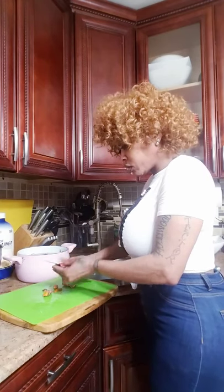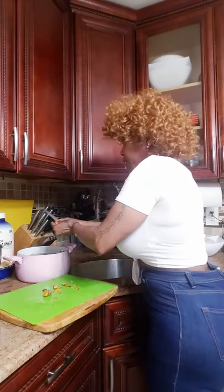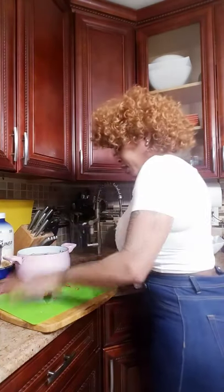This smells so good. And drop that in the pot.